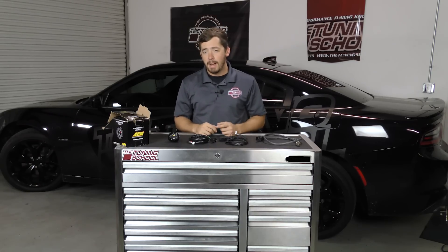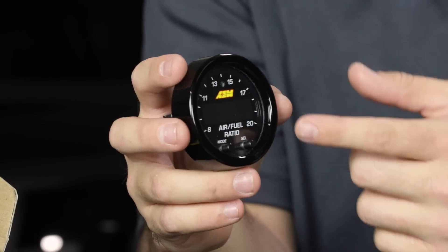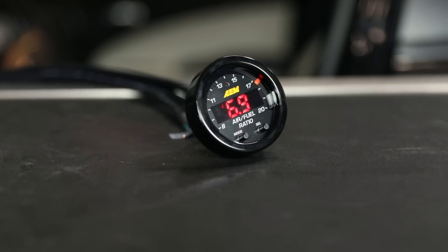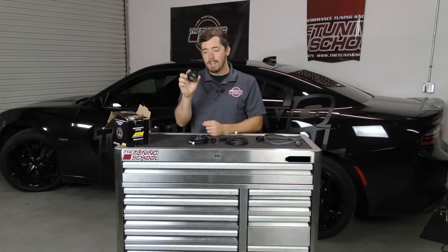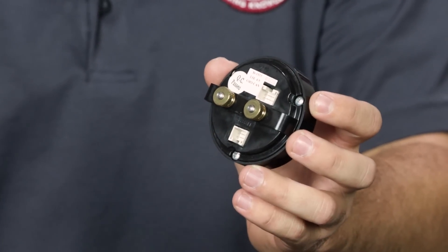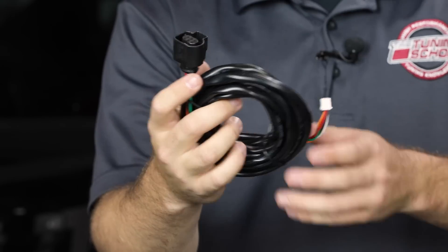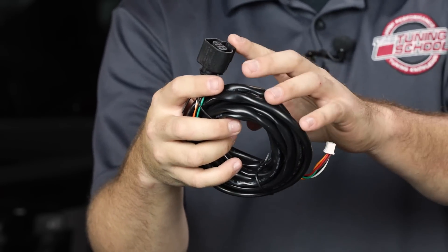Now let's talk about what comes in the box. First you have your AEM gauge, which is going to display the actual AFR. It's got a really nice sweeping LED that's easy to read at any time of day or night. It's got two plugs on the back. You're going to plug two cables into it. The first cable goes from the unit to the O2 sensor.